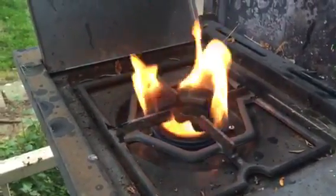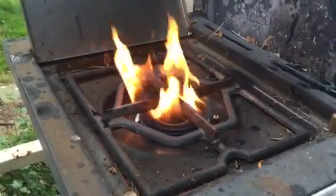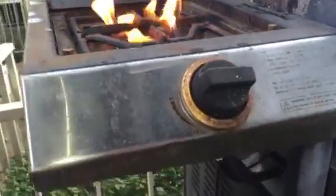If you got a yellow flame, it's just burning too rich, so you need to mix more oxygen in with the flame. And the old barbecue grill here,